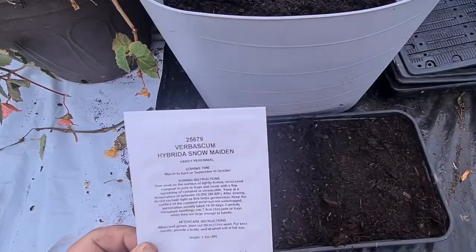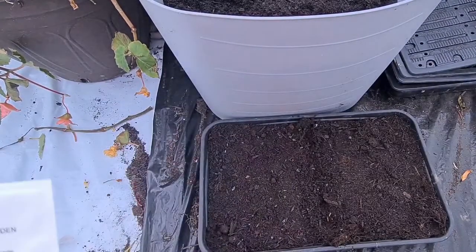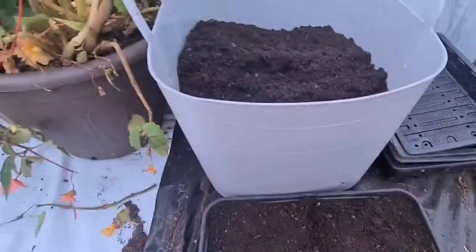There are a hundred seeds in here. I do not want to sow all of these because I just haven't got the room for them. I'll show you what I'm using to sow them in.